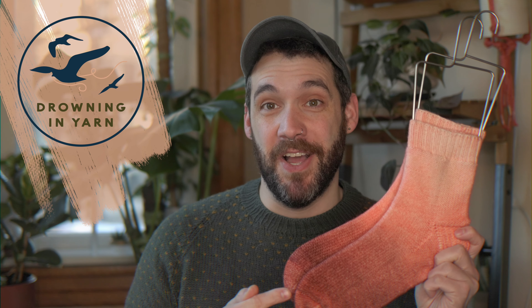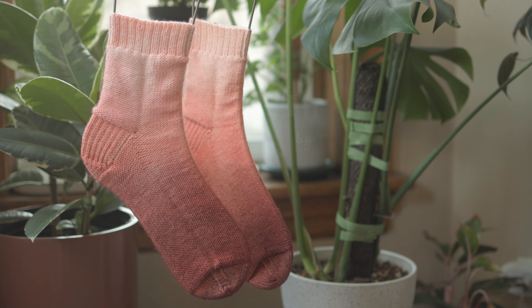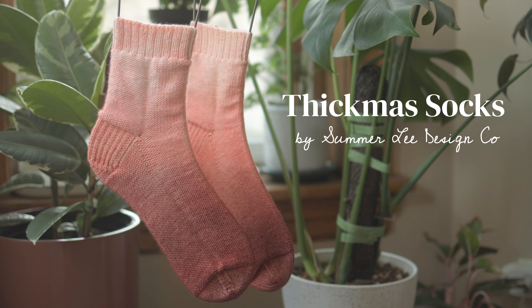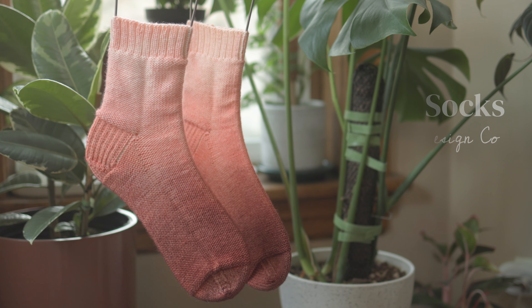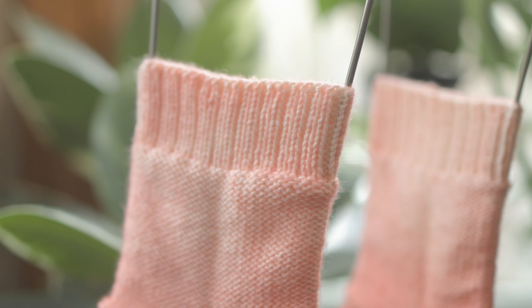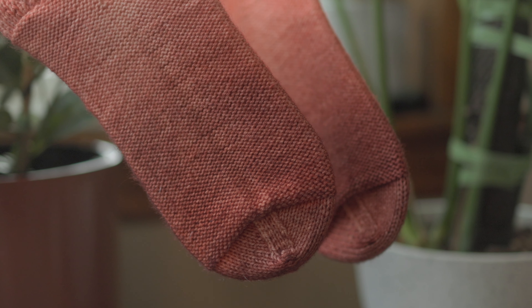Hey, welcome back to Drowning in Yarn. I'm Caleb. Recently, I finished this pair of Thickmas socks by Summer Lee that I knit in completely undyed yarn and then dyed them myself when they were totally finished. This has been sort of a dream project of mine and I've been so happy with how this worked out, so I wanted to share the whole process with you because it was so much fun.